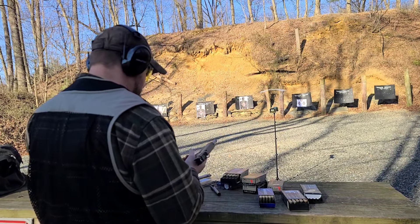Hard cast 220-grain Underwood out of the KKM barrel. 1220. 1222. All right.